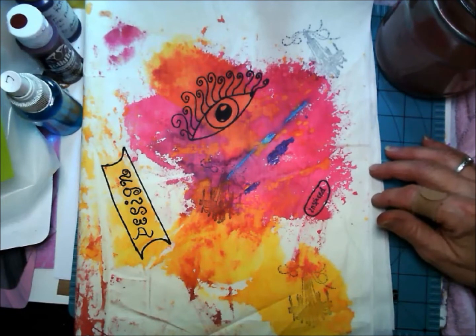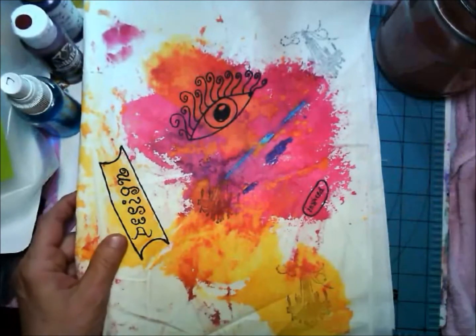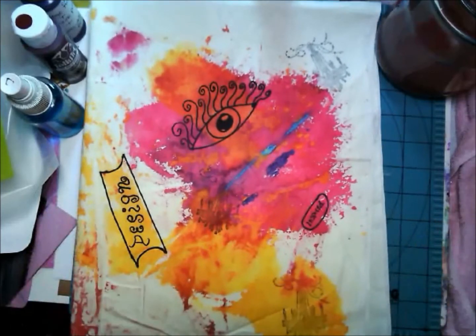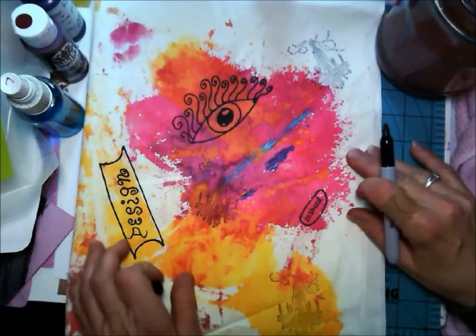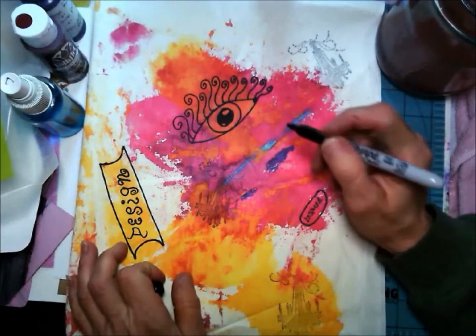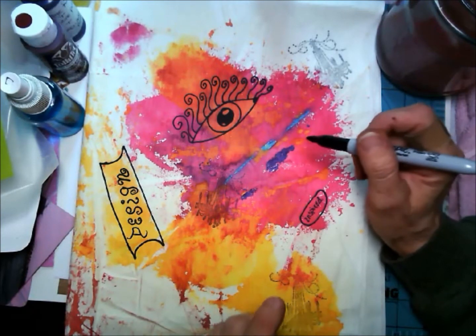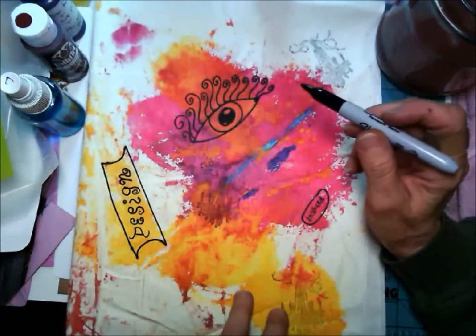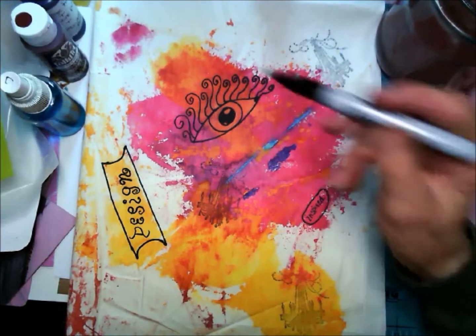I don't put a binder in with it because most times I go over the top of things with Mod Podge or whatever. What I was doing here was some designing on this fabric. One of the trademarks that always ends up in my work is an eye of some kind, and I've drawn one here. Another idea I like to do when I have random color down is that sometimes it can be intimidating — you don't know where to go with it.